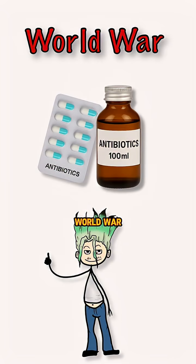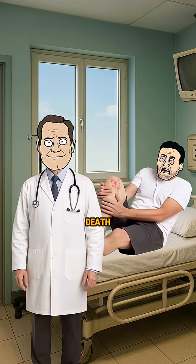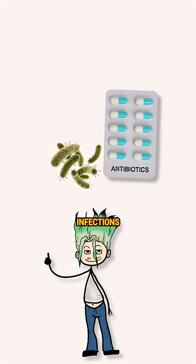This is how to make antibiotics if World War III destroys everything. Because in a world without doctors, a simple cut can be a death sentence. Antibiotics are your shield against deadly infections.